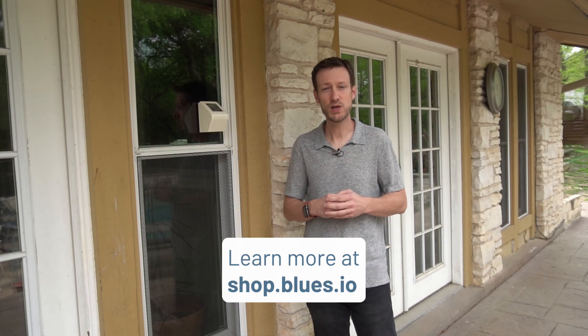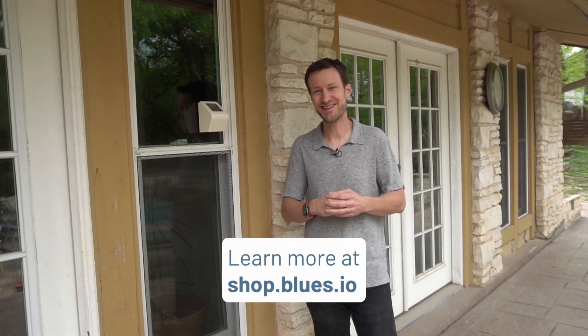The AirNote is a powerful device, and it's a perfect example of how the Blues Wireless NoteCard and NoteHub.io cloud service make real-world cellular IoT solutions easier to deploy than ever. To get a better picture of the air around you and contribute to a growing global community of citizen scientists, you can get your own AirNote at shop.blues.io.